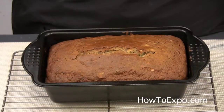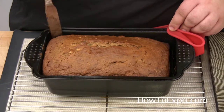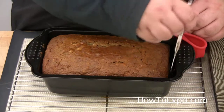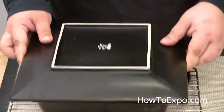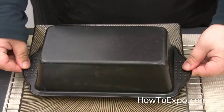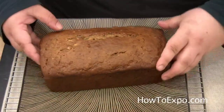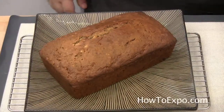After it cools, we will take it out of the loaf pan. Take a knife and just make sure it's not sticking at all on the sides so that it releases. Easy. Put the plate on top of the pan and just go ahead and flip it over — it comes out perfect. Flip it over once again and voila, we have our banana cake.